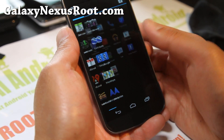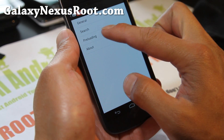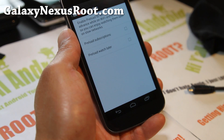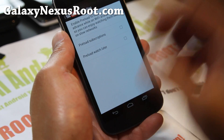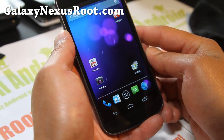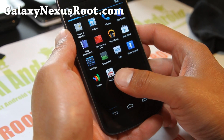YouTube also has something new where you can actually prefetch. If you go to Settings, you can go to Preloading and preload subscriptions, where you can actually fetch videos in advance while on Wi-Fi so you can watch them later on slower networks, which is really cool. I'm not gonna use that because I actually subscribed to like a thousand people, and it's gonna probably try to prefetch all those YouTube channels.